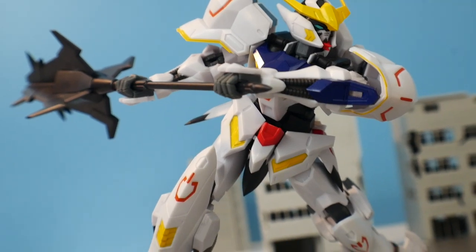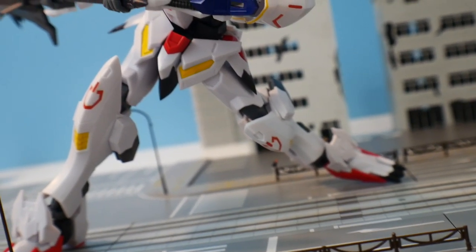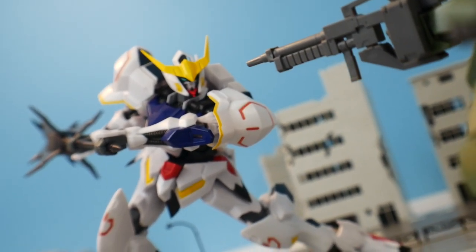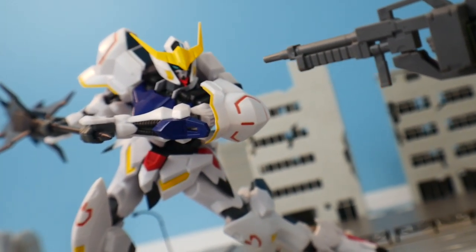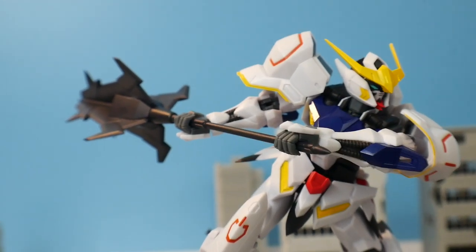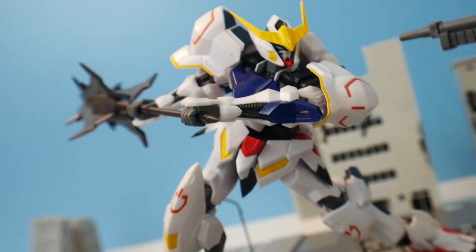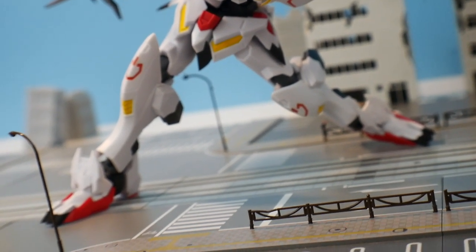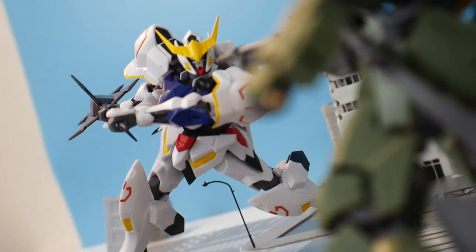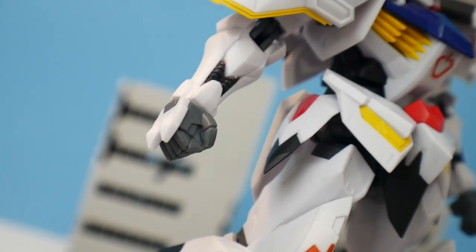The articulation is very lackluster. The foot I have to put in this kind of angle just to get it into a pose, but the articulation is just not there. The knees are horrible, the hip joints are horrible, and the arms aren't really too bad but everything's limited. You can still kind of pull off decent poses, but you're really not going to be getting anything worthwhile. Especially in the ankles — those ankles are just atrocious. It's just ugly; I hate the way this thing moves.